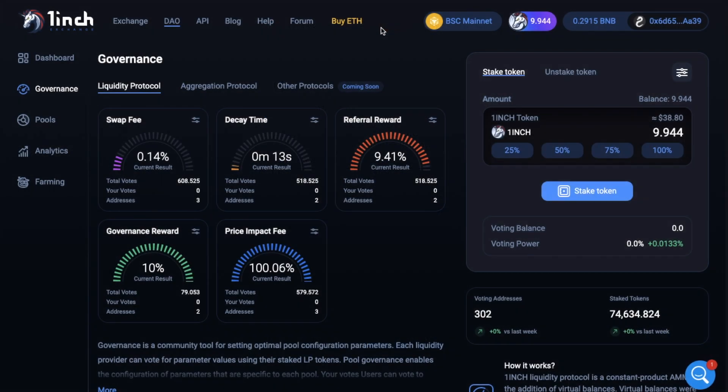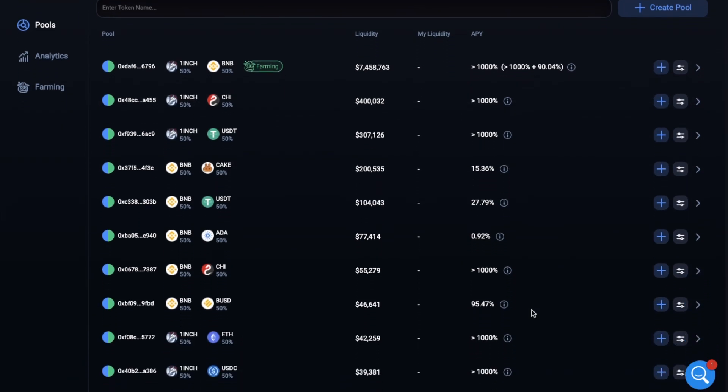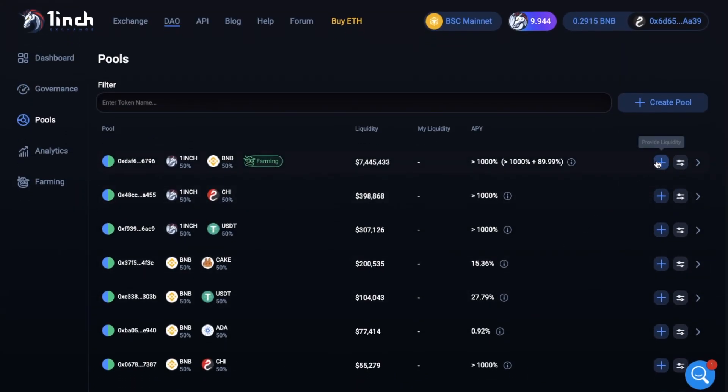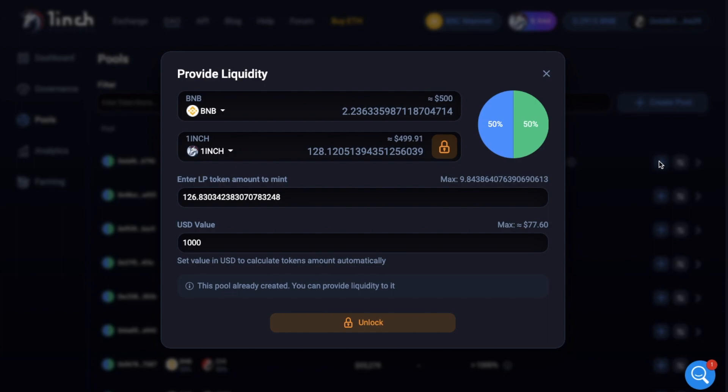Instead, I'll add my 1inch tokens to the liquidity pool. So let's head to Pools. Here you can see a list of all the available pools with some really good returns. With the 1inch and BNB pool, you have up to 1000% APY plus a 90% return. Going down the list, you'll see a lot of different pools with some attractive returns. The more liquidity that's added to these pools by 1inch users, you'll find that these rates will reduce. So let's add liquidity to the BNB and 1inch pool, as I have these tokens in my wallet. To provide liquidity, you'll need to press the plus icon beside the pool you want to add liquidity to. What you need here is an equal share — 50/50 of BNB and 1inch tokens. If you don't already have enough and need to buy or swap tokens, I'll show you how to do that in a moment.